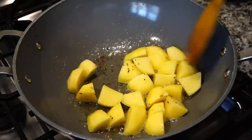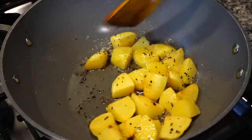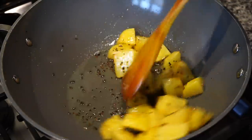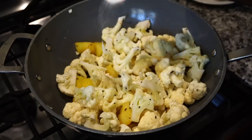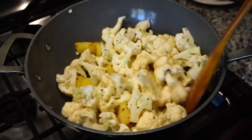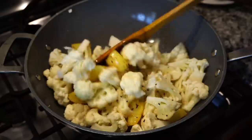The potatoes need to be fried till they turn golden brown along the sides. Once they get slightly browned along the edges, add the cauliflower. I added salt, fried them on medium high heat, and then put a cover on.